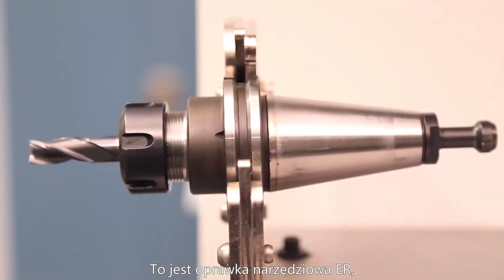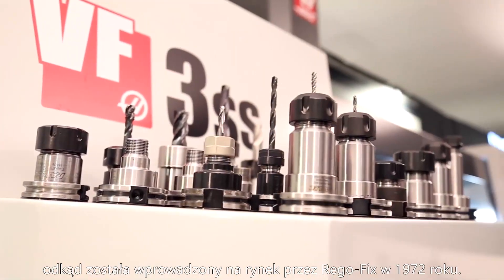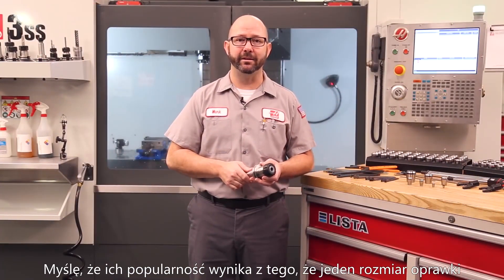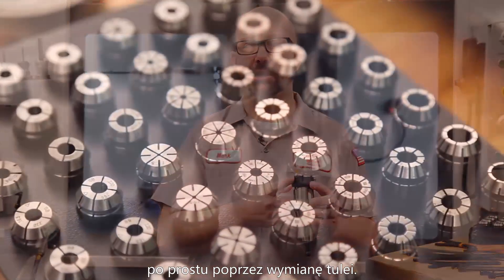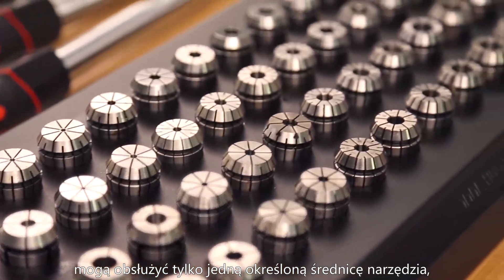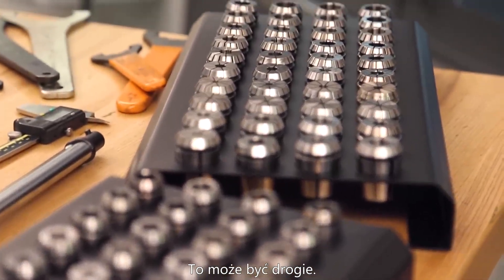This is an ER collet tool holder, the most used tooling system known to man. They've seen constant improvements since they were first introduced by RegoFix in 1972 and have since become a DIN standard. They're so popular because one size holder can hold an entire range of tools just by exchanging the collets. Other types of holders, like shrink fit holders, can only hold one particular size of tool, meaning you need a whole bunch of different holders — and that can get expensive.